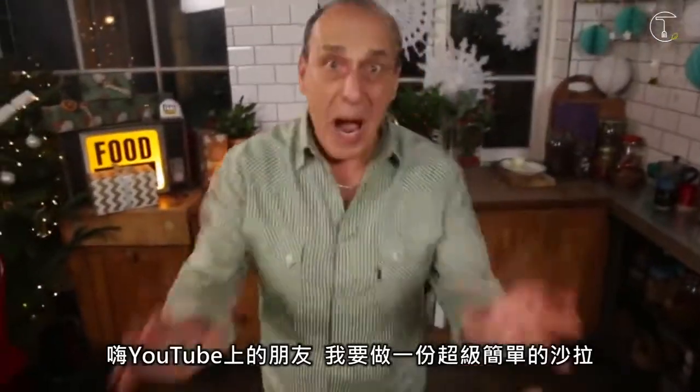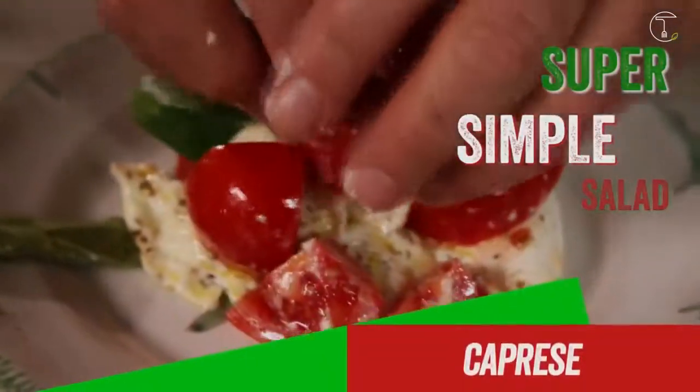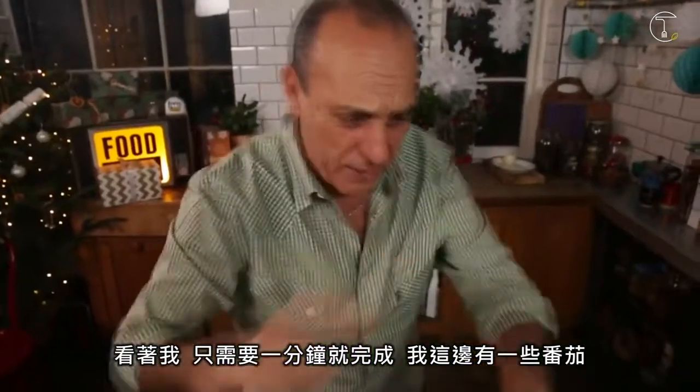Hi lovely people on YouTube. I'm going to make a super simple salad. I'm going to make a caprese. Watch me, just in one minute.